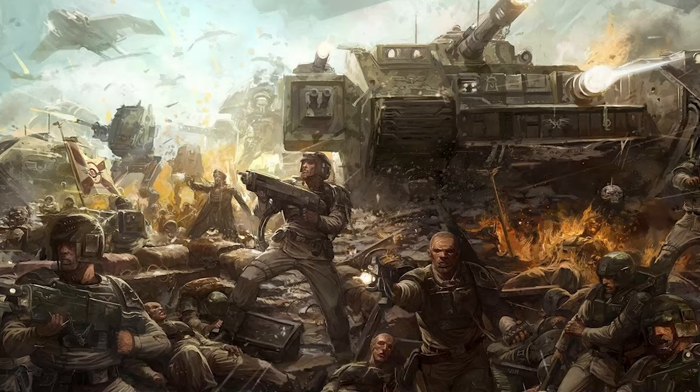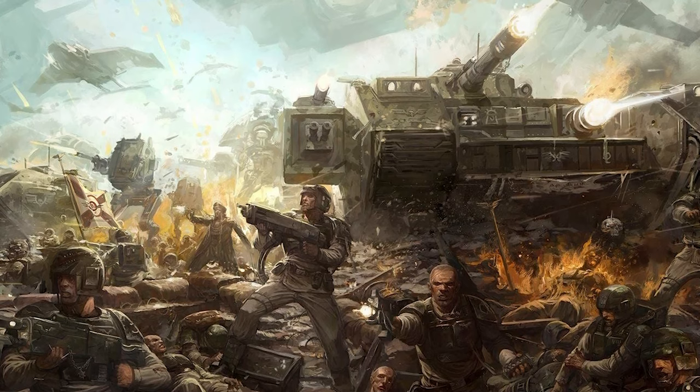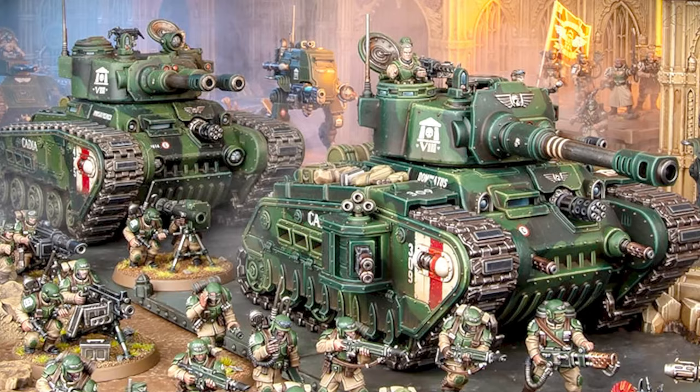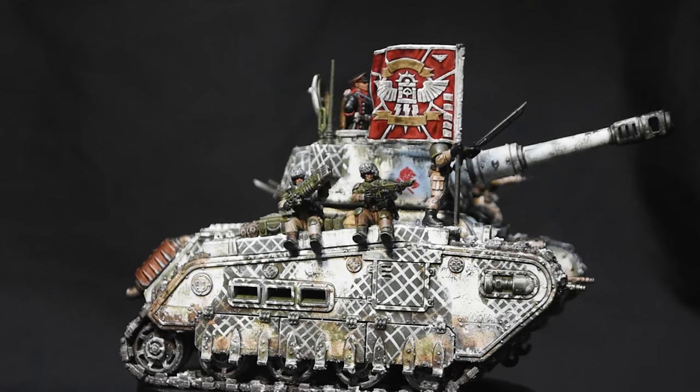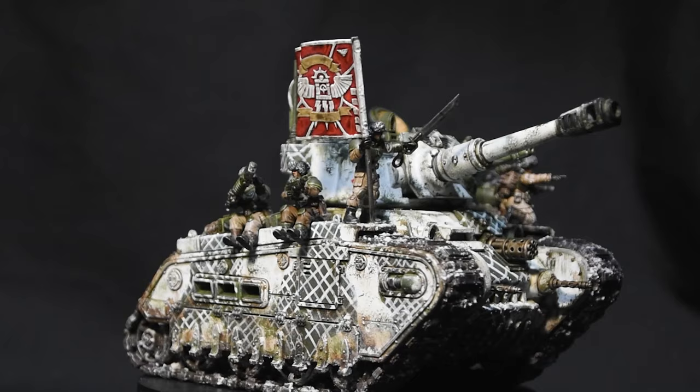The Rogal Dorn heavy battle tank is one of the many vehicles of the Astra Militarum's mighty arsenal that greet the enemy with a wall of thunderous fire and glinting steel through their relentless campaigns across the galaxy in defense of the Imperium, apt for breaking through enemy strongpoints, bringing to bear heavier firepower than the standard Lehman Russ.